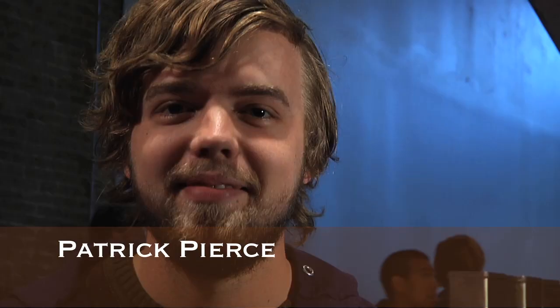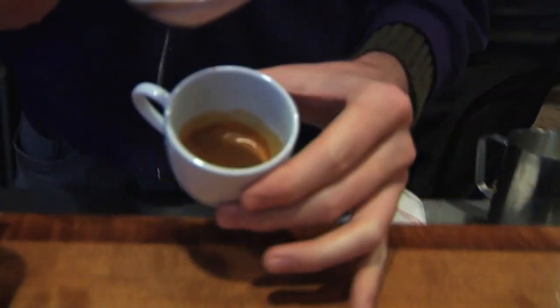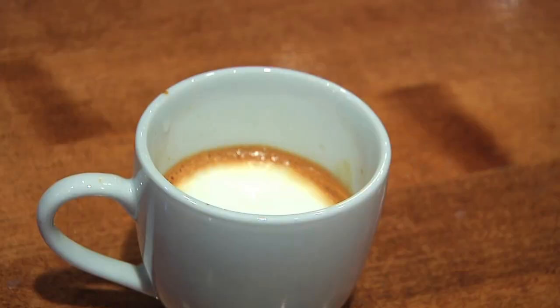Hi, my name is Patrick Pierce and we're at Cafe Medici here in Austin, Texas. Today we're going to talk about a macchiato. Originally a macchiato was made with a dollop of foam on a single shot of espresso. This is very popular in Europe. In America it's evolved to essentially a smaller cappuccino.